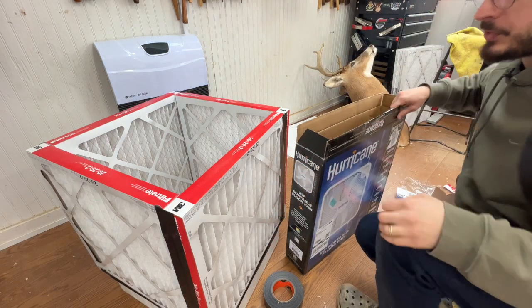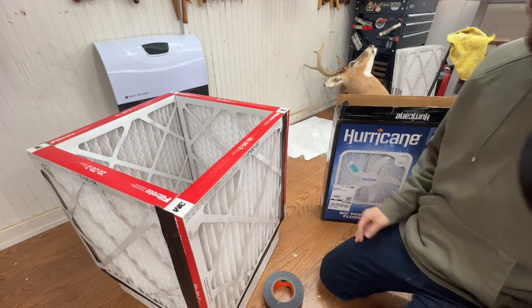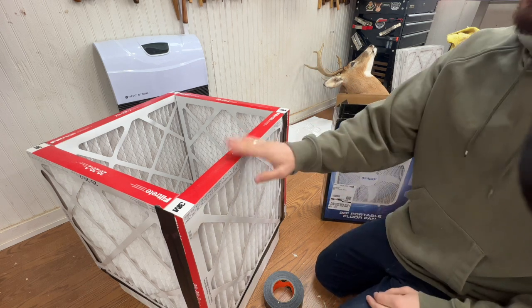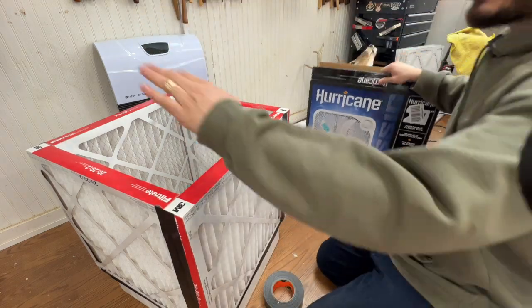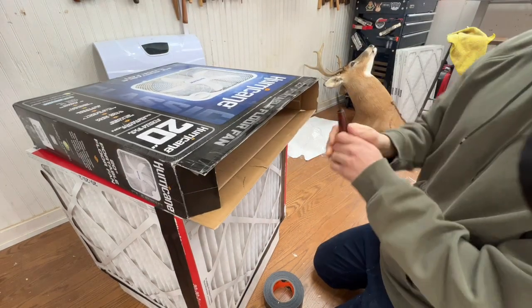Here's the real beauty of this situation: we have this open end cap. We could buy another filter, which would be great. But since these usually come in packs of four, we can just use the box the fan came in and cut it out as a little cap. I'm going to do that now — it should be the right size.